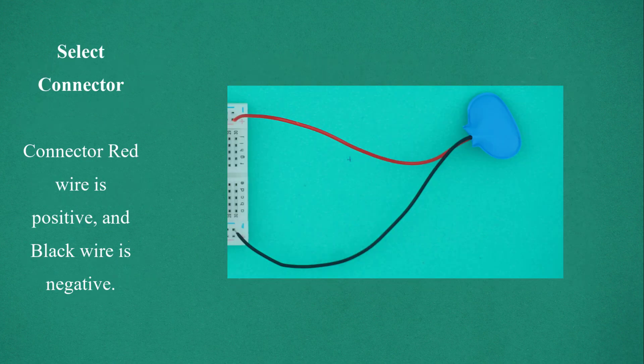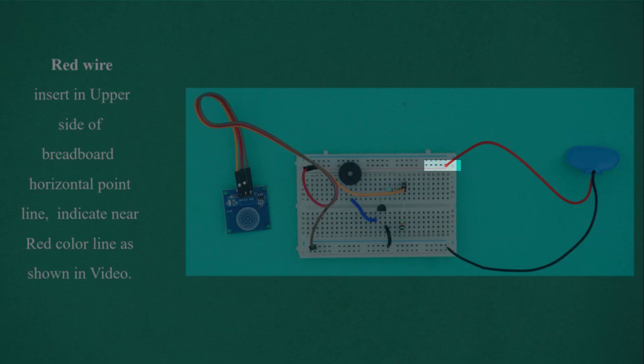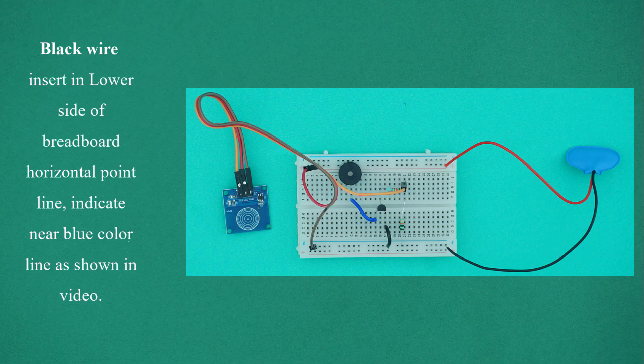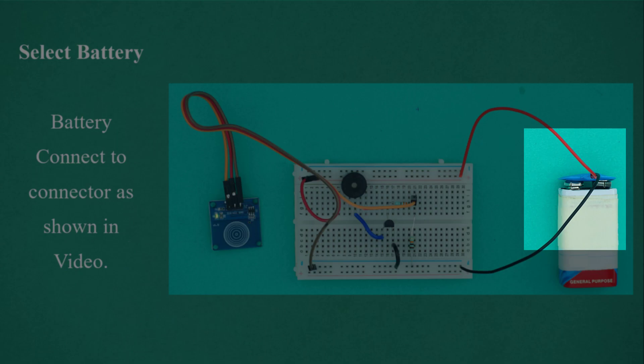Select the battery connector. The red wire is positive and the black wire is negative. Insert the red wire into the upper side of the breadboard horizontal point line near the red color line. Insert the black wire into the lower side of the breadboard horizontal point line near the blue color line. Select the battery and connect it to the connector as shown in the video.